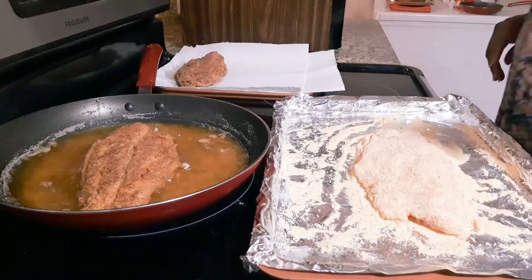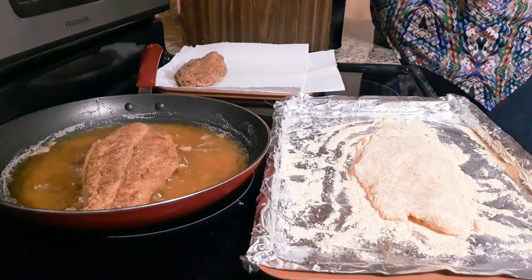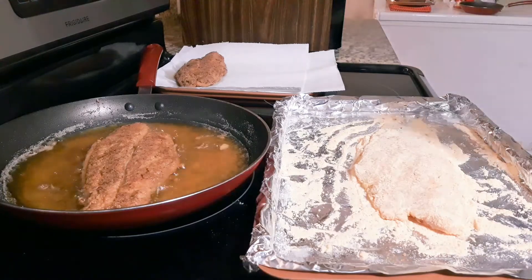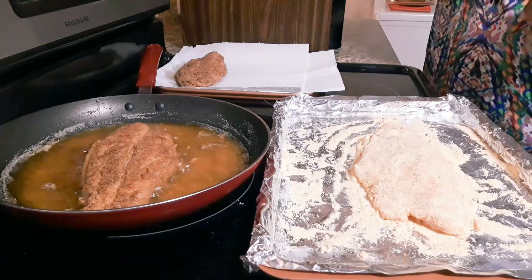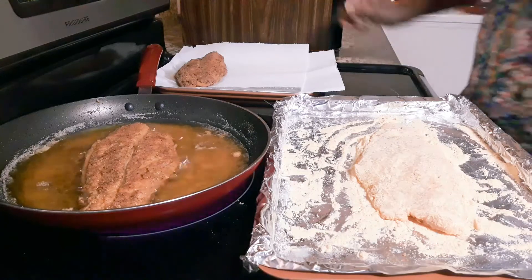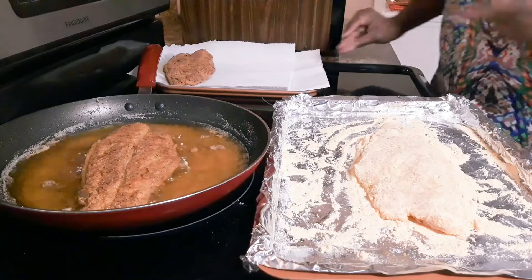We are almost done. Once I get this done, I'm going to go ahead and melt my butter down, pour it on top of my sweet potato, and we can eat. Yes indeedy.